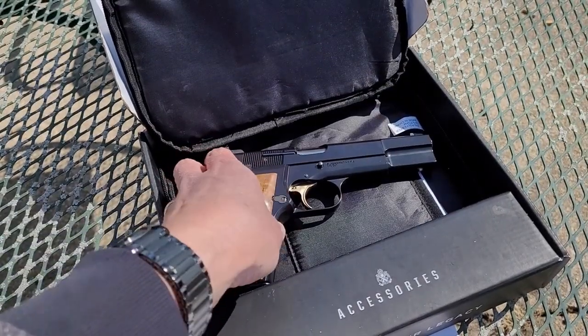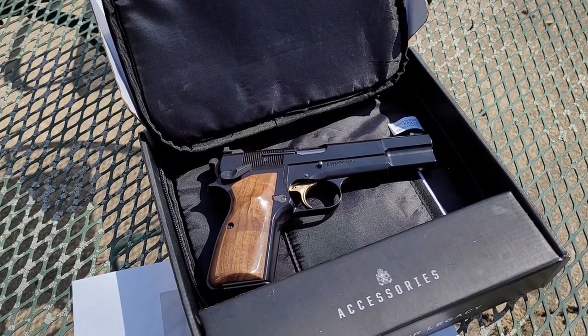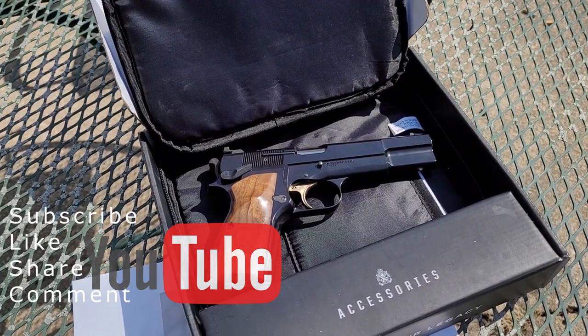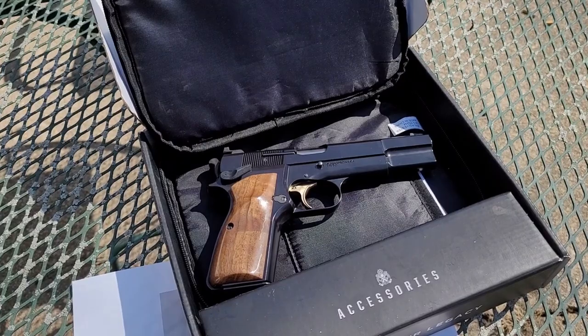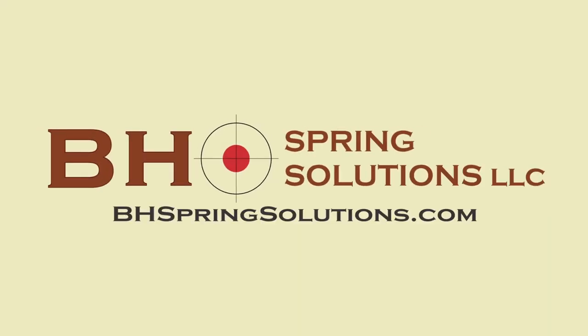Thanks for watching this extended coverage of the Springfield SA-35 Evaluation and Analysis by BH Spring Solutions LLC. I am Mark Allen for my partner Slav Baruchiev. Thank you for watching High Power University.